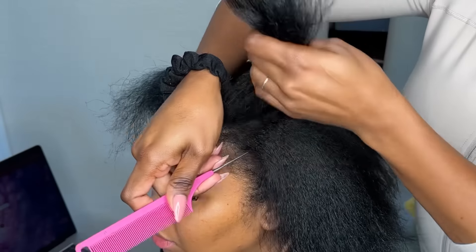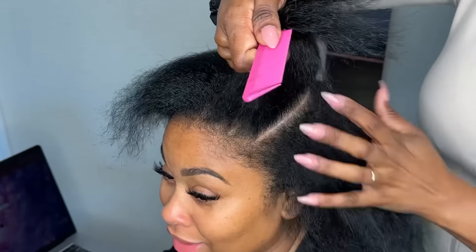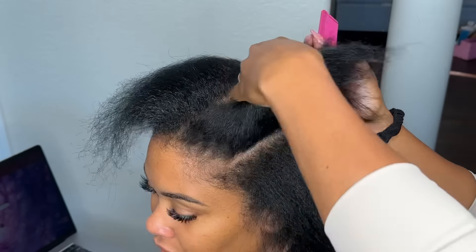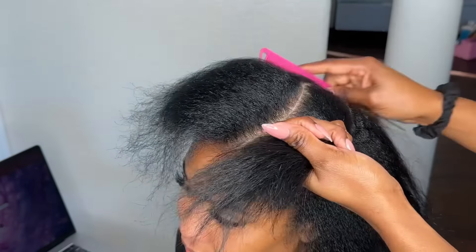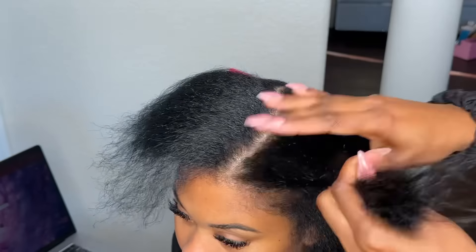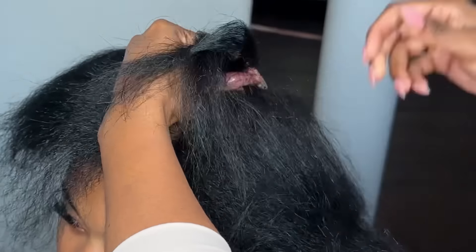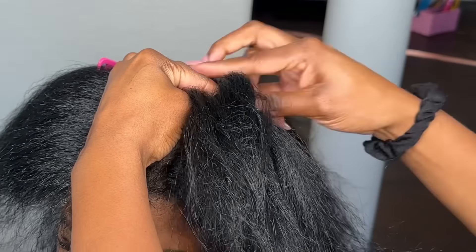Then I go on the other side of the original part and part again about an inch away, curving it around almost to the center of the hair — that's where the curve ends — because we really want it to be a deep curved part. Her hair is long enough to cover the tracks and look very natural once the style is complete.